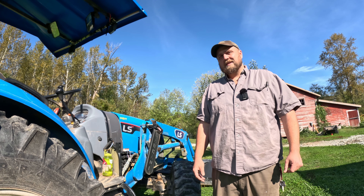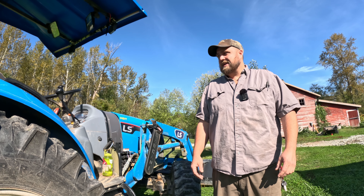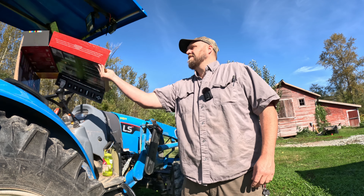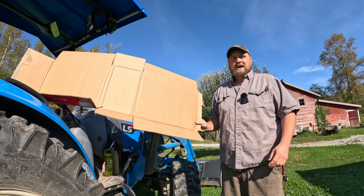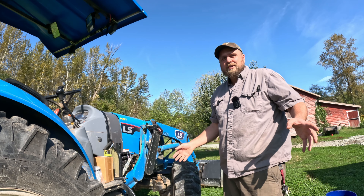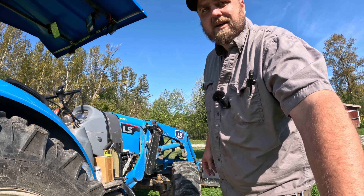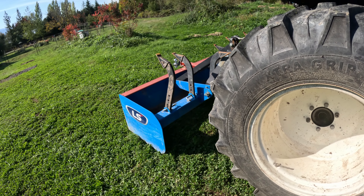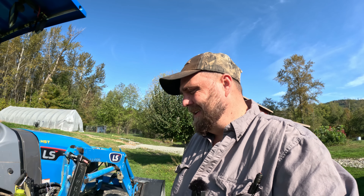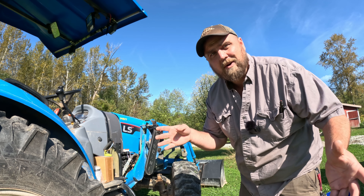It's an October day. The sun's out — this is the last sun we're ever going to see again. The ground's a bit moist. I grabbed some cardboard to throw on the ground to stop me from getting wet — it's not going to work. When you're servicing your tractor, chalk the wheels, put your bucket down. I'm using the box blade over here to arrest the motion of this tractor if it decides to roll over me. Tractors don't respect you, man.